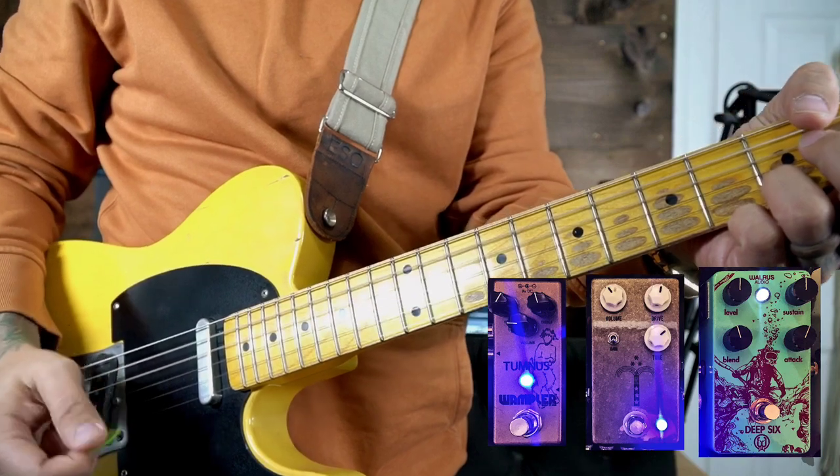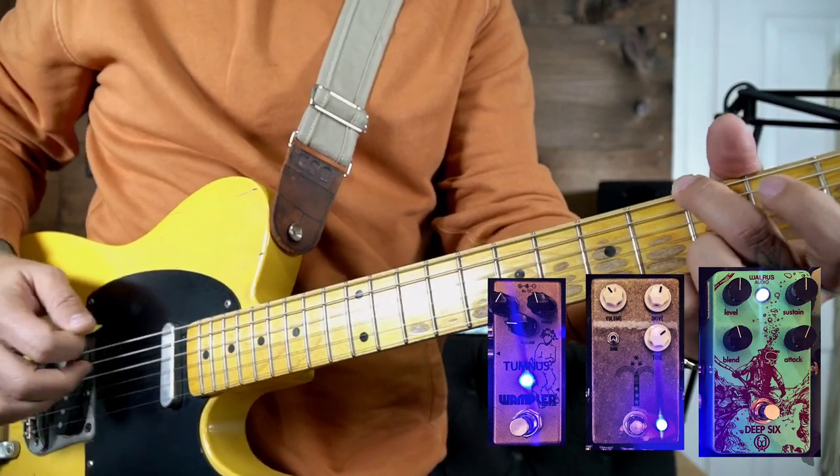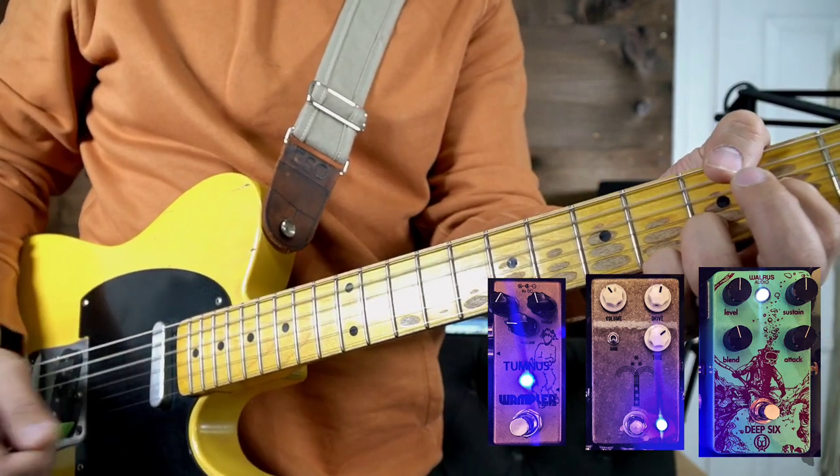But now what happens when I stack these two pedals? What you hopefully heard was a more saturated, thicker sound that had gain on it but it didn't feel like the gain was overwhelming. I don't feel like I'm losing control of that gain — no unwanted feedback or woofy overtones that you can get when you saturate your signal too much or have too much bottom end. I still get clarity, but enough gain to push the music when I need it. Compression has been on the entire time, so technically I'm already stacking three pedals.